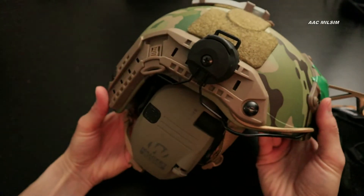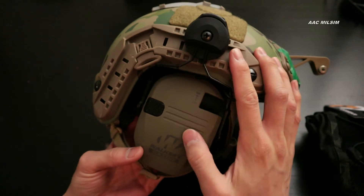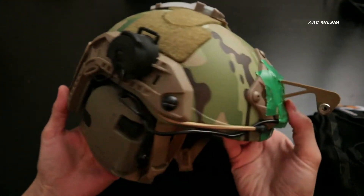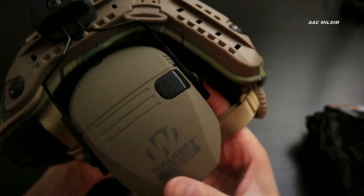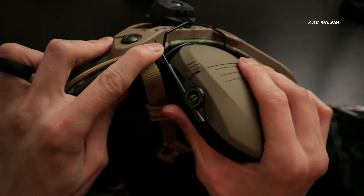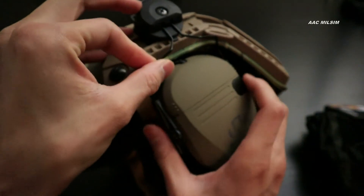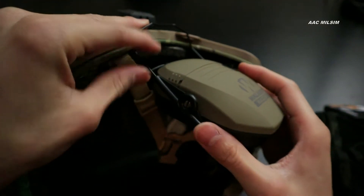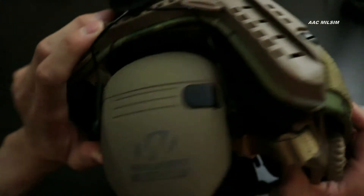I've got the arc rail adapters, and I've fitted the Walker Razor electronic hearing protection earpros on here. The only thing I'd say about this setup is sometimes this comes loose from the rails, but as long as it's on your head it's not going to do that. It just might come off during transport or if you were playing around with it — but if it's on your head, it's on there pretty snug. I've never had it come off during a game.